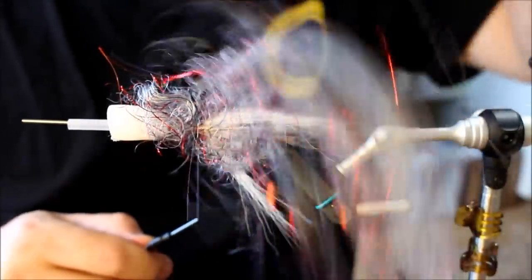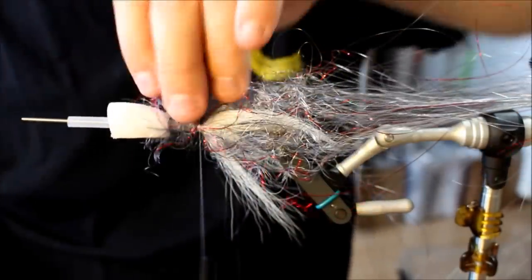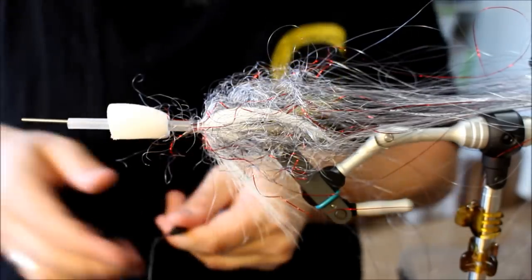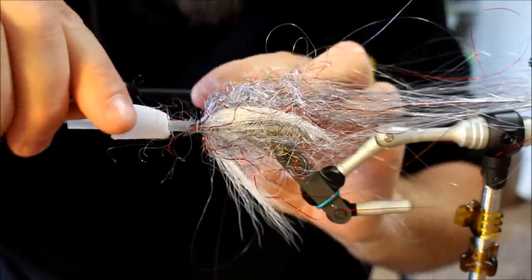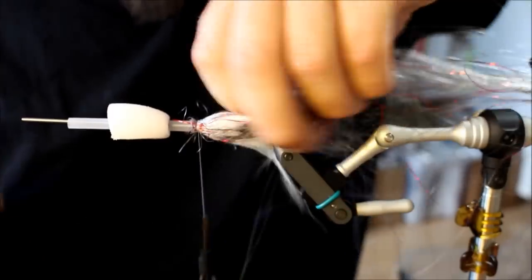Trying to distribute this so it's going to be around the hook. Cut off all the leftover stuff — and the thread apparently. That's not something I would advise you to do at home. Do not cut the thread. I repeat: do not cut the thread.